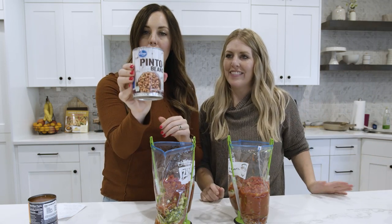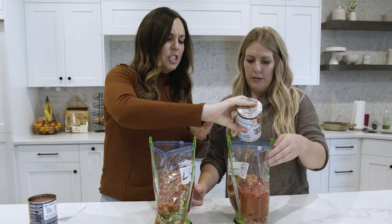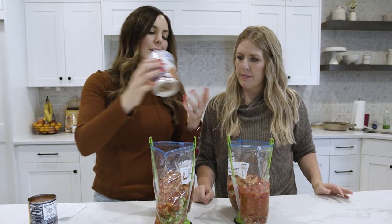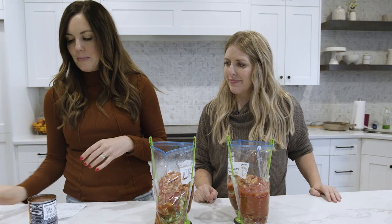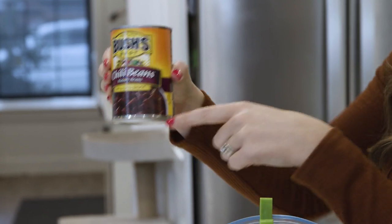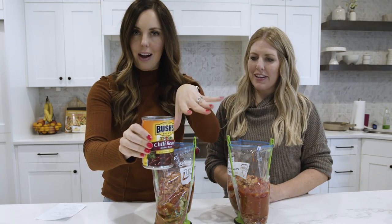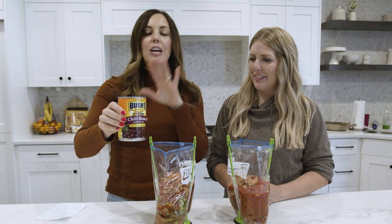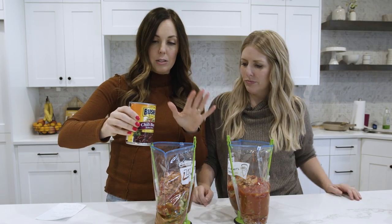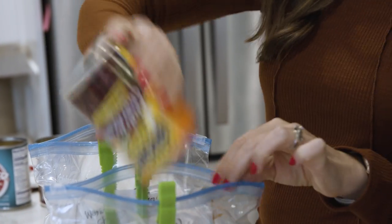Dump and go for sure. Pinto beans — a can of pinto beans. I drained a tiny bit off the top, but you don't have to — it's all going to mix in. The last one we're doing is kidney beans, but I like to switch it up a little bit. I get these chili beans that have kidney beans in a mild chili sauce — I just like the flavor. You can use plain kidney beans, but for this recipe I like the chili sauce that comes with these kidney beans.